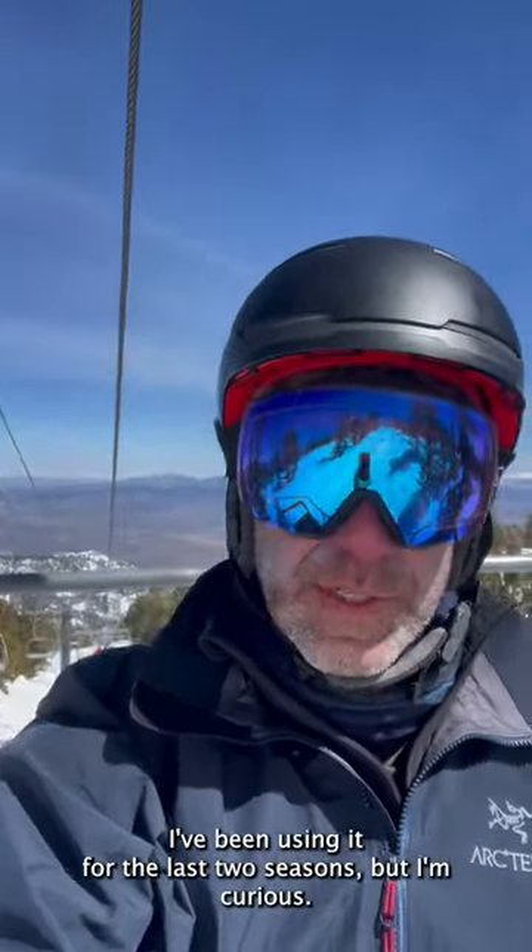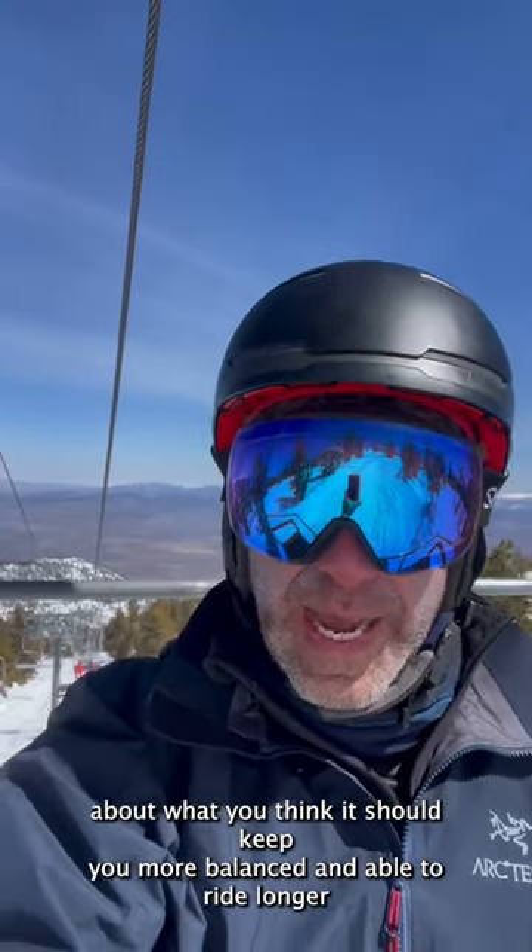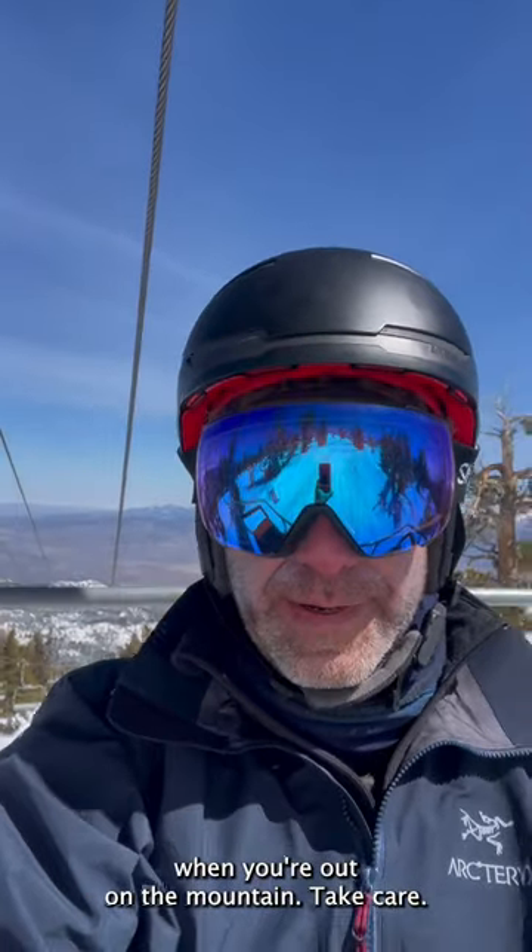I've been using it for the last two seasons but I'm curious what you think. It should keep you more balanced and able to ride longer when you're out on the mountain. Take care.